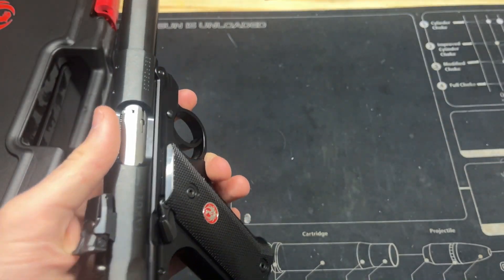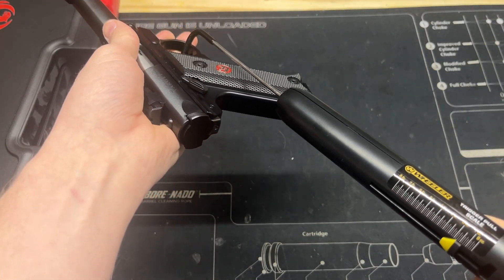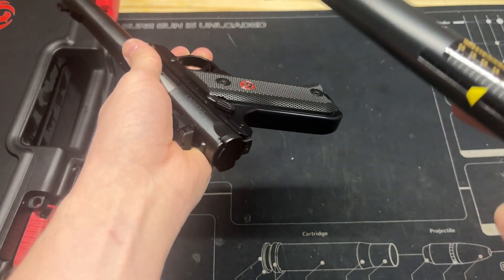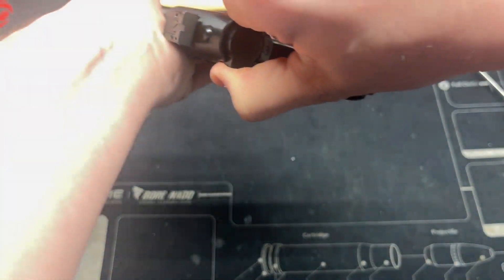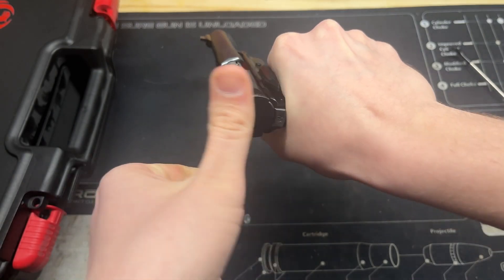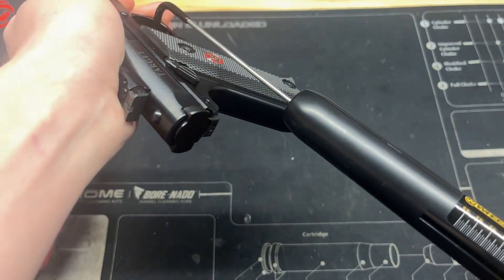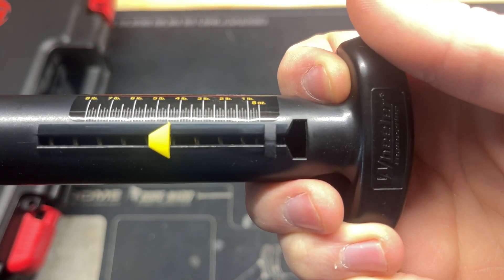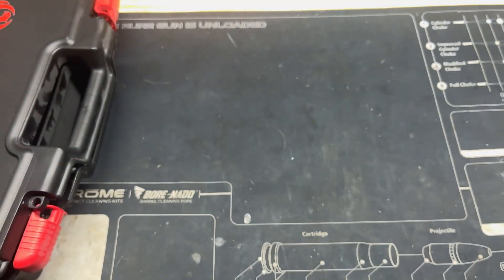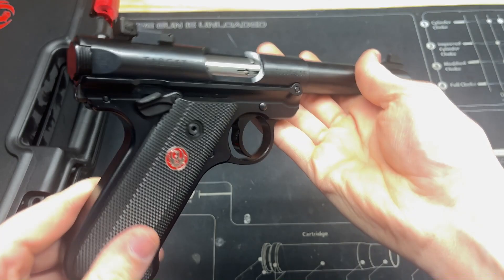Let's show you guys the trigger weight on this pistol. As you can see, right there, just under four and a half pounds. We'll do it once more to make sure that wasn't a fluke. Reset the trigger gauge, and as you can see, same spot — right under four and a half pounds. All in all, not a bad trigger on this nice little target gun.